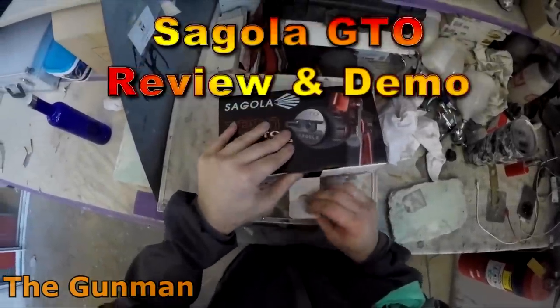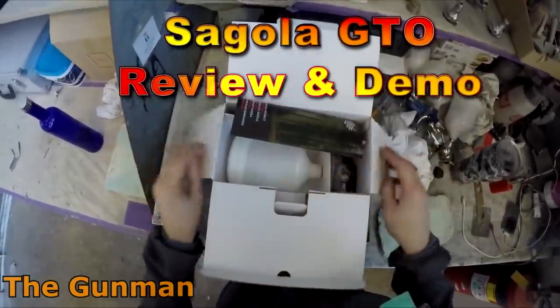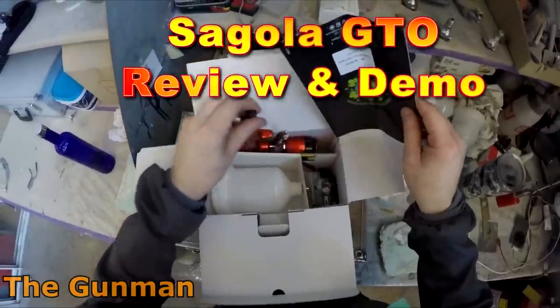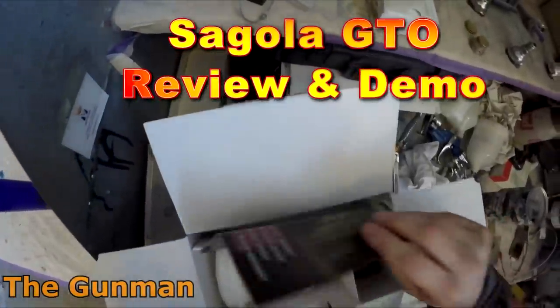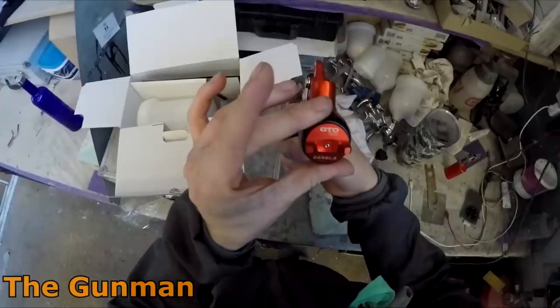Welcome to this episode of The Gunman. Today we're doing another review and demonstration on the Segola GTO. The air cap is tech — it's the GTO tech car, or something like that.